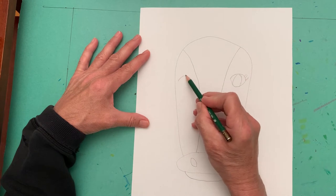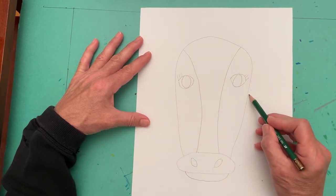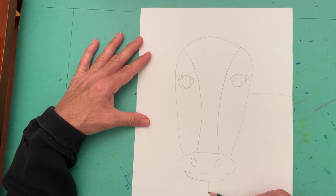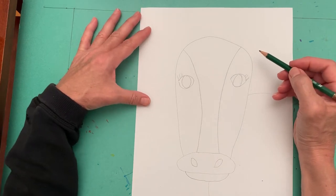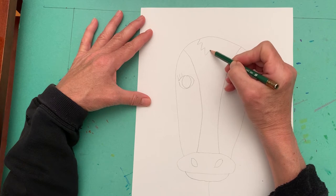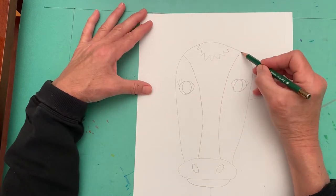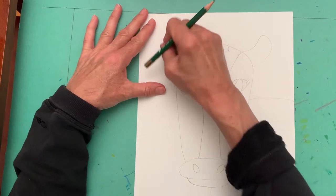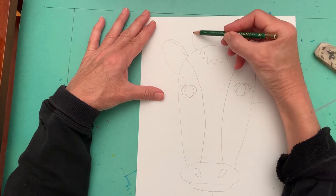I like to add eyelashes to mine. And then you will draw the cow's back, sort of a straight line, and then a curved line for the cow's chest. You'll add some hair at the top of the head — I used a curved, sort of zigzag line. Next, draw the ears on each side of the head.